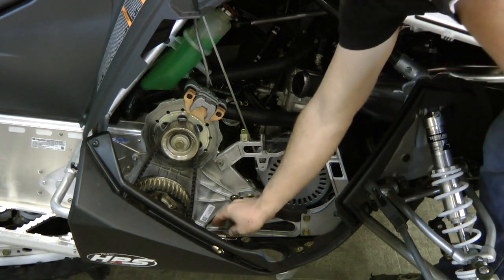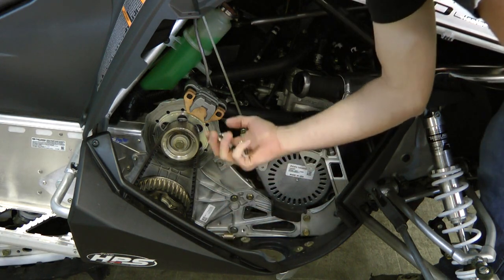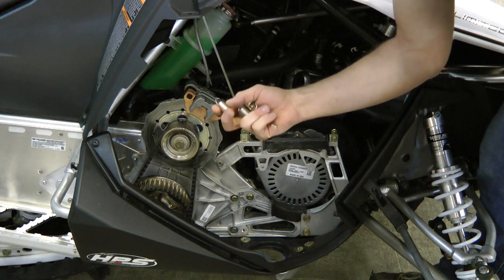To install the HPS silencer you'll need both of the long springs and one of the short springs. The other short spring just keep around for a spare.